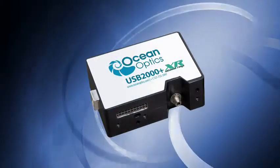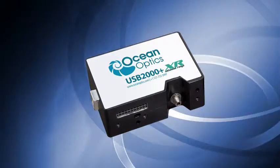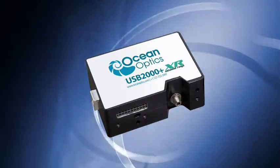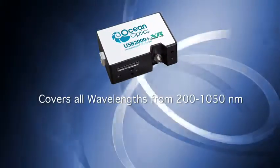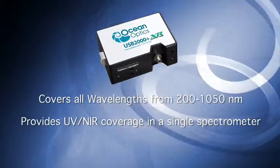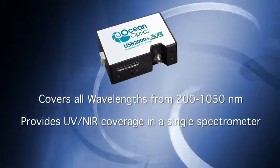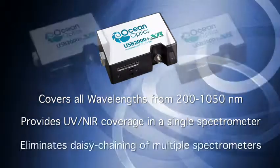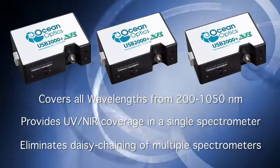New for Ocean Optics, it's our XR Series of Extended Range Spectrometers. The XR Series is responsive across a wide spectral range, covering all wavelengths from 200 to 1050 nanometers. The ability to provide UV and IR coverage in a single miniature spectrometer has always been a challenge, and daisy-chaining multiple USB spectrometers is not always practical or convenient.